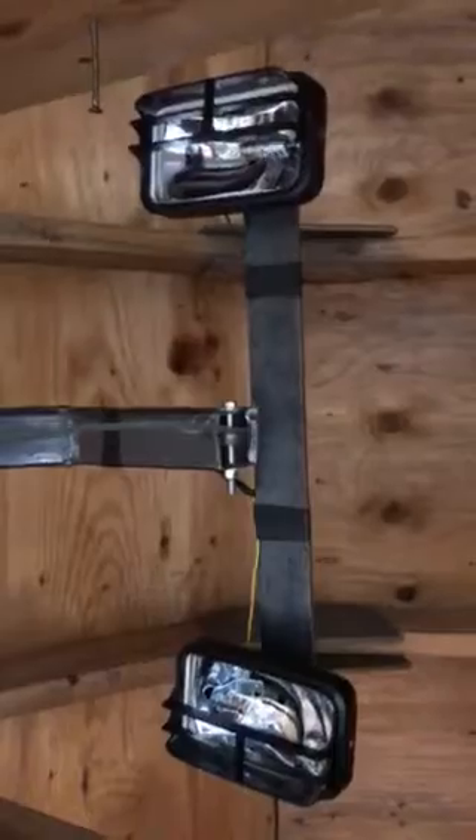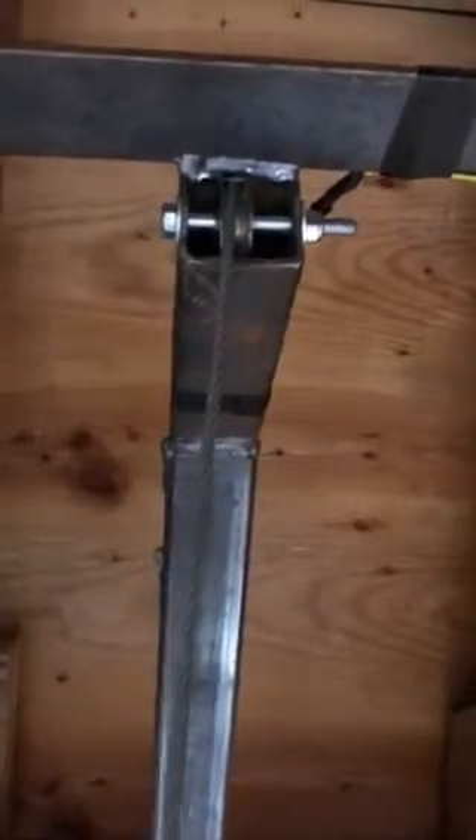My lights are an 18-inch bar across there. You can see my pulley - that's a 5/16th pulley, 5/16th bolt which is a half-inch head. Got one on the front, one on the back, and I ran my cable through the tube. Comes out the back on that wheel, down through this pulley, on down to my winch.